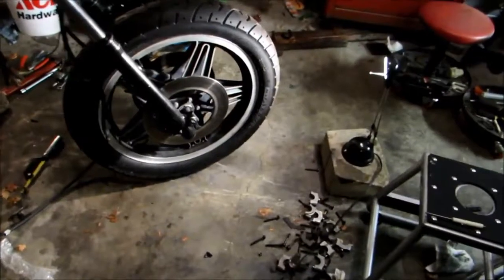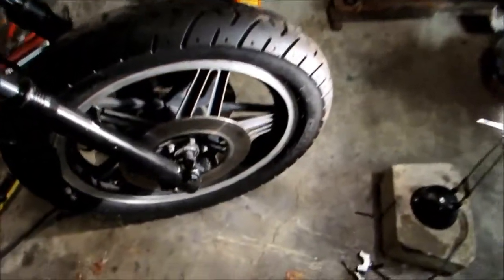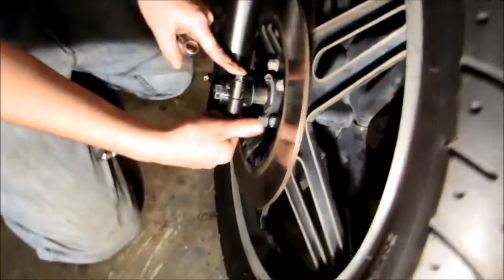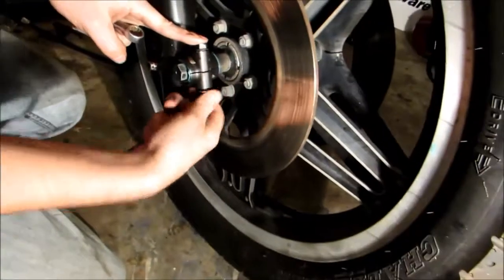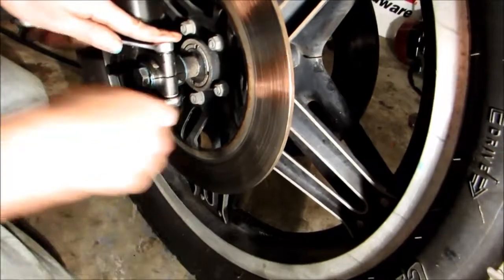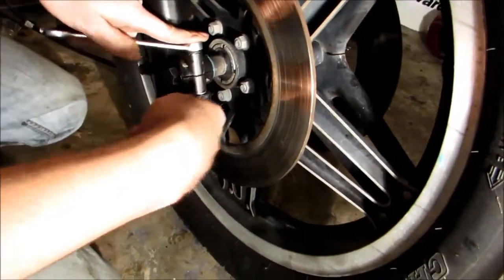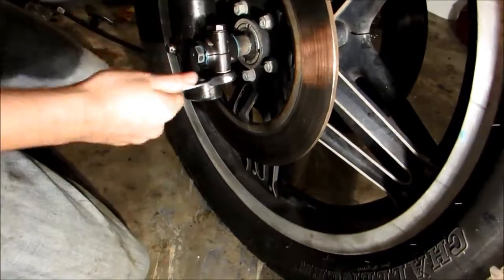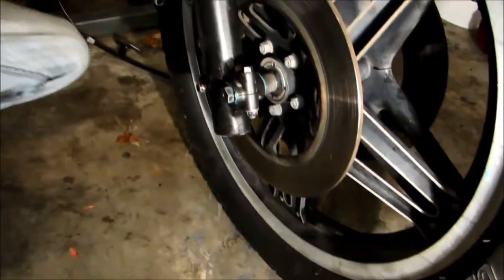We have the axle bolt in and torqued to the proper setting. Here's where the axle bolt is — this screw is going to tighten around the axle bolt, acting as a clamp for the axle bolt. We don't really know the actual name for this part, but there you go.